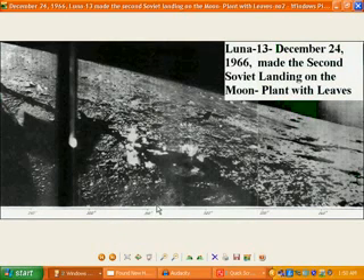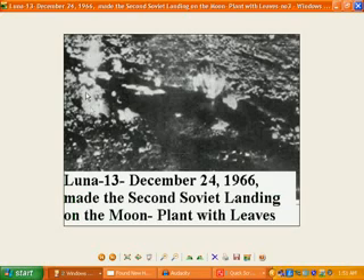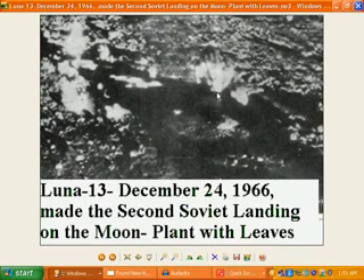This one here is Lunar 13, December 24th, 1966, supposedly making the second Soviet landing on the Moon. And in this one, we can actually see plants with leaves right in the center of this photo. You can actually see leaves on this side here, and there's one very distinctive plant over here with a big leaf very clearly visible, and another leaf over there — very clearly seen right in the center of that photo.